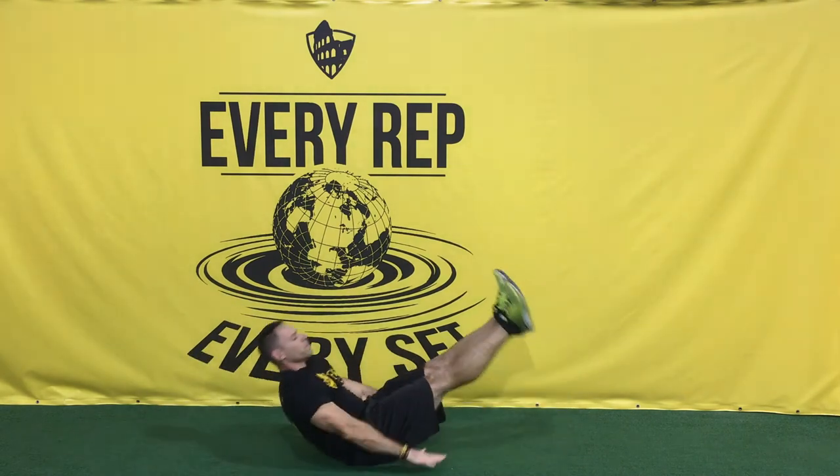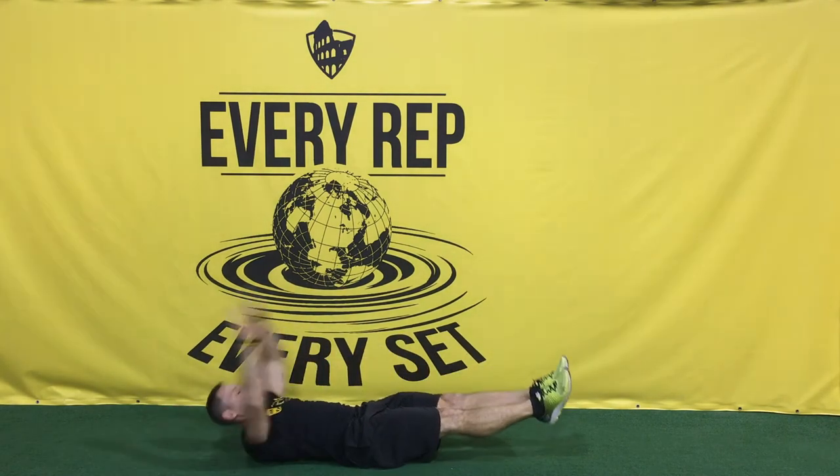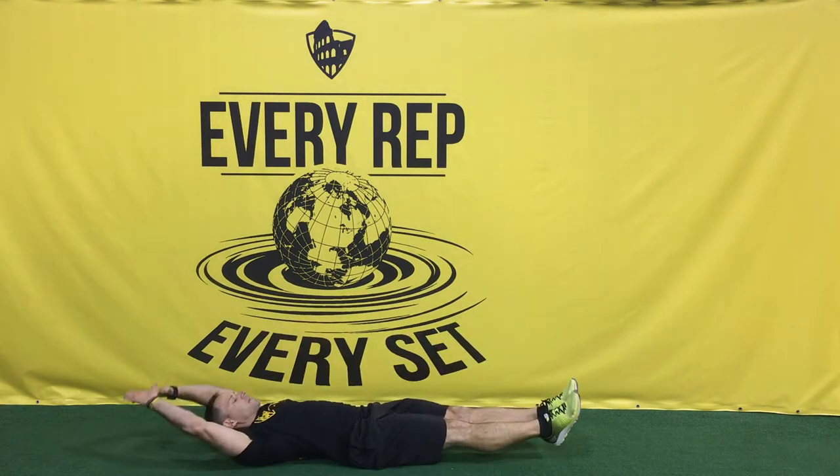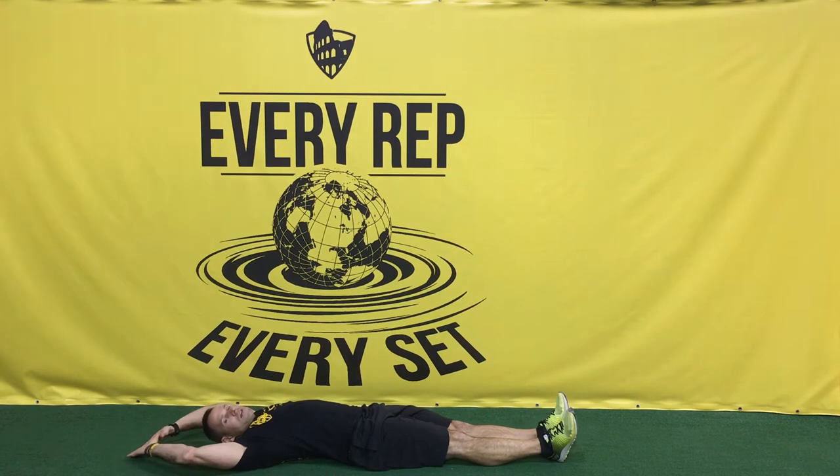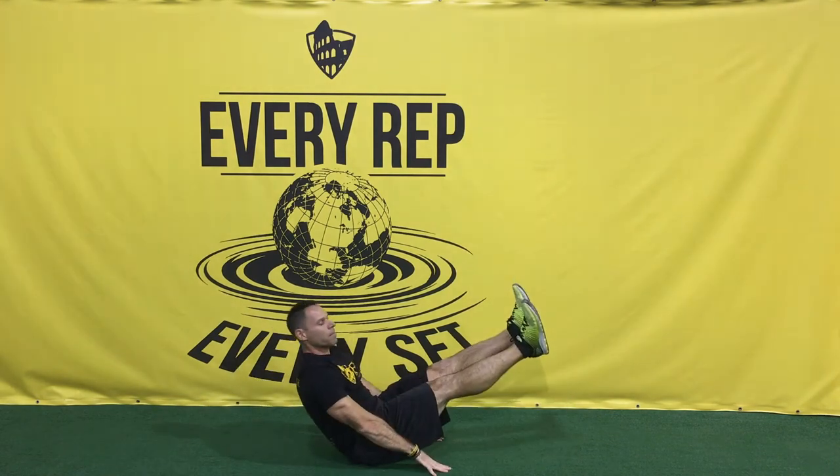Next we have 10 V-ups — arms are gonna be in the back, come up, bring my legs up, and come back down. If it's too difficult, you can rest your feet on the ground and then come up and back down.